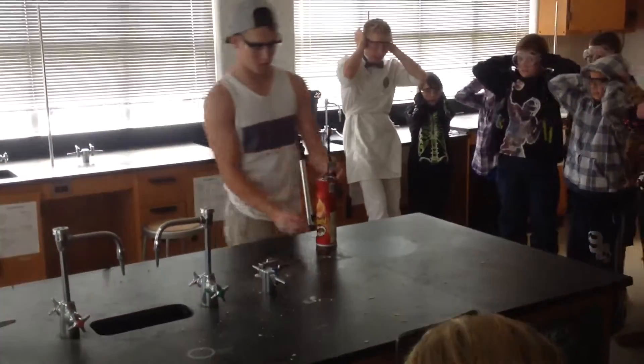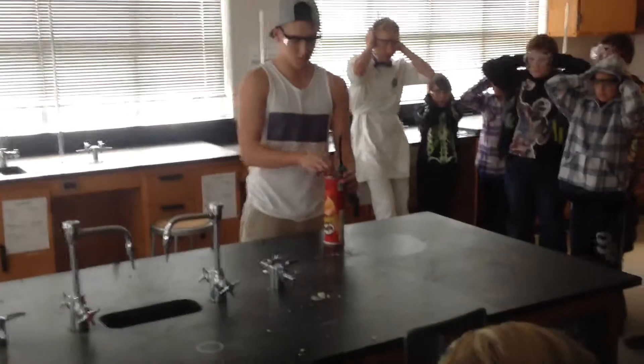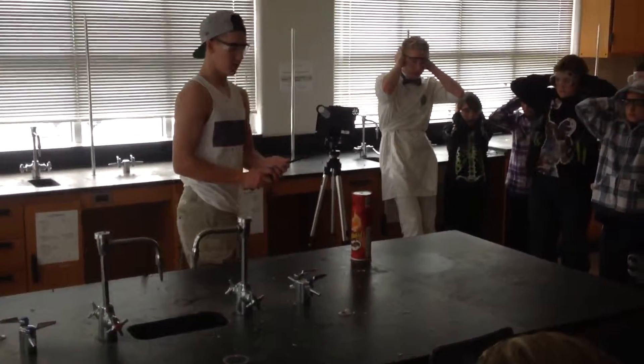Don't poke this. Don't poke your brain out. Okay. Three, two, one.